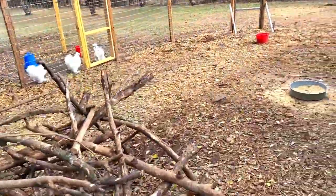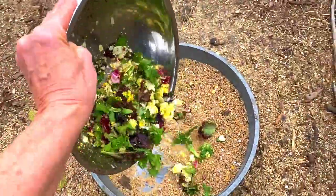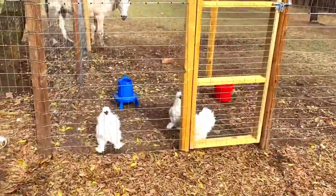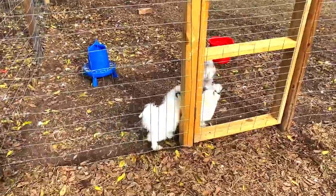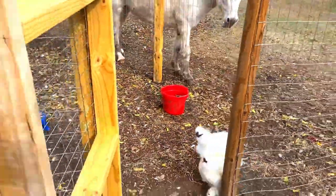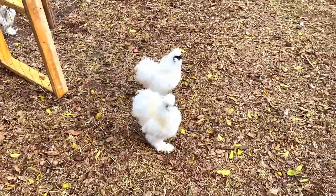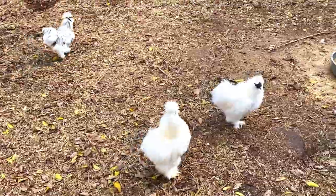And then we're going to come in here. I will put some for our three boys that are separated. They have their own little boy pen. This is Dumb and Dumber, and we have Blizzard. They're pretty naughty — they are always trying to get with our hens. So they live happily ever after together, and these three boys get along.